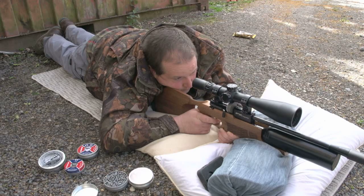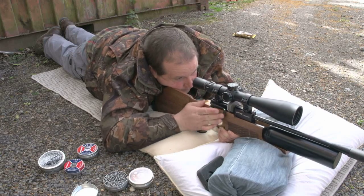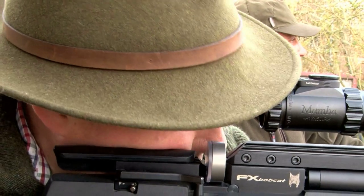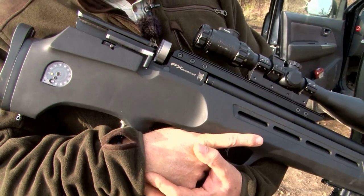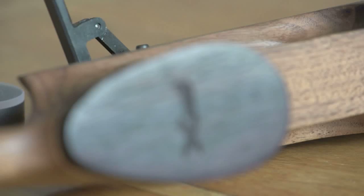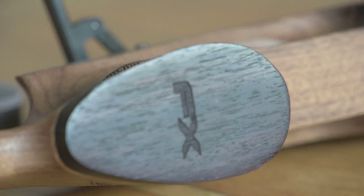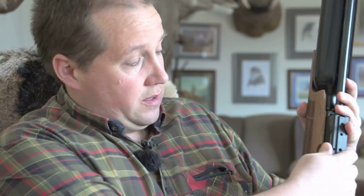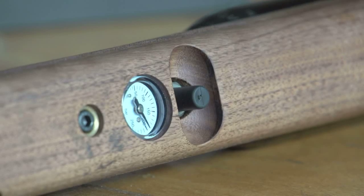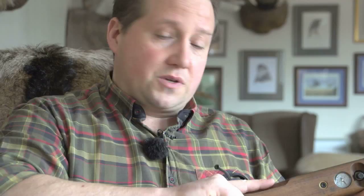Up until a couple of months ago I really didn't see the niche for an FAC air rifle, but since going out with Darren and his FX air rifles it sparked my interest. What I really like about the FX range of FAC air rifles is the ability to turn down from FAC down to 12 foot pounds, and then even lower on the next setting. So very simple, very nice, very ergonomic - I think we're going to have some serious fun.